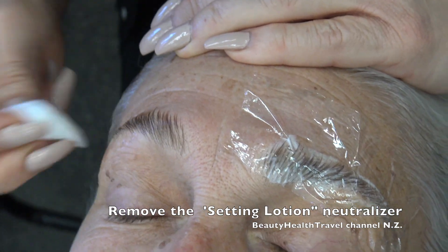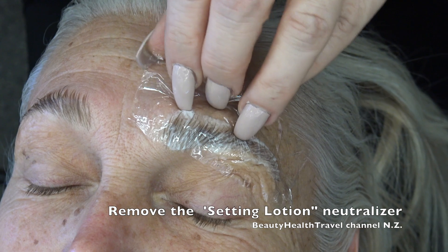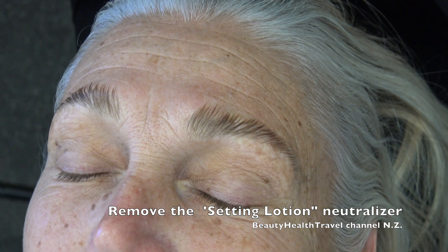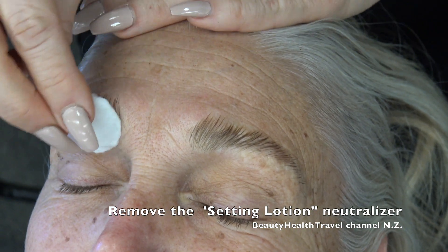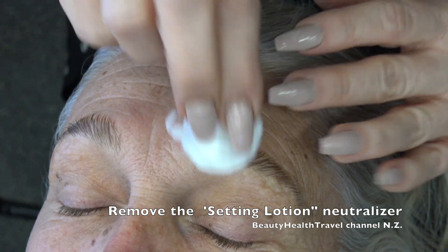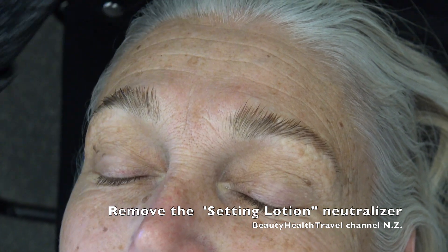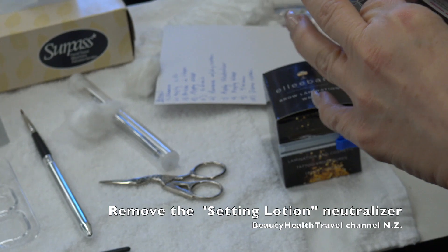The aftercare — you want to follow the manufacturer's directions, but it's usually not to get it wet for a day or two, exactly like a hair perm, so that it has time to self-neutralize. It's easy — it's just the client's comfort and the right timing. The application needs to be very accurate because around the eye the skin is the thinnest, so we have to be careful. I'm going to grab the clear brush to trim her eyebrows now that they're in that shape.